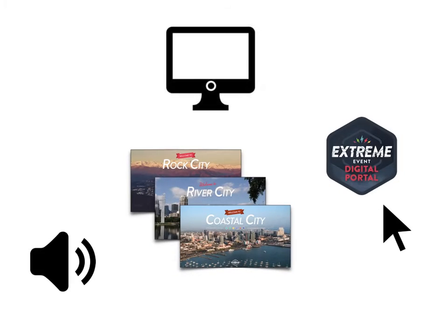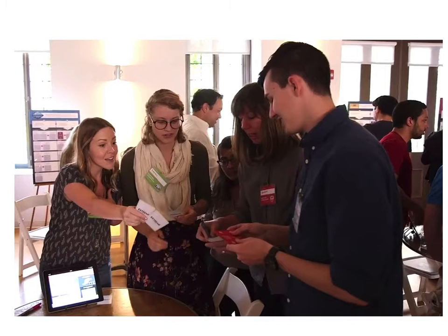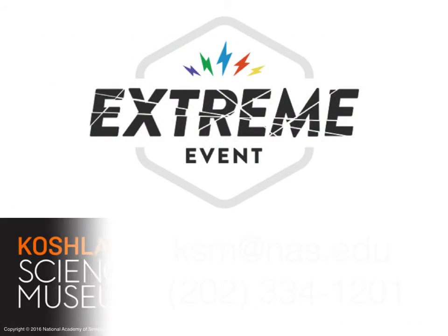You'll also need a few electronic resources such as sound effects, visual effects, or the digital game portal. It's all right there in the game kit download. So get started and get ready to enjoy your Extreme Event game. If you have any questions, we're here to help.